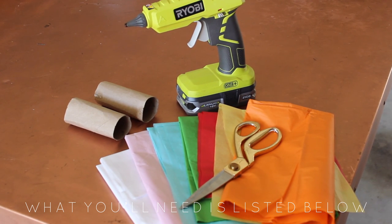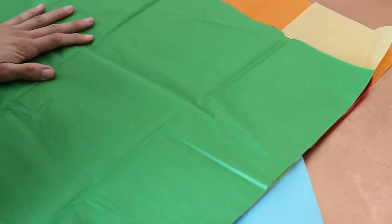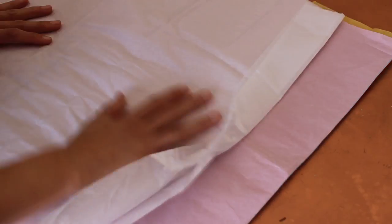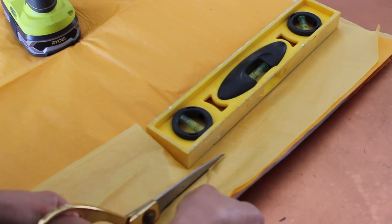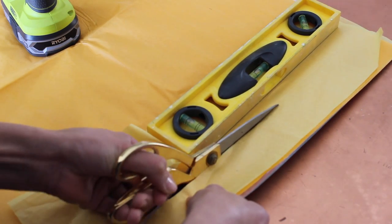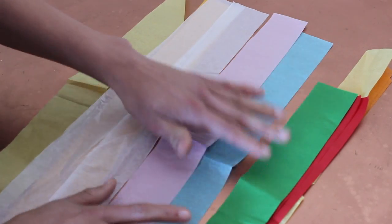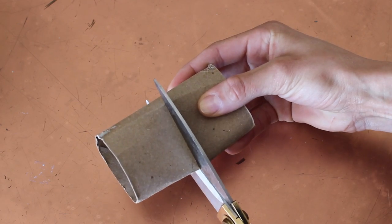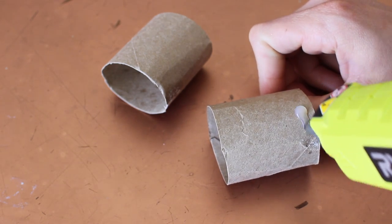For these napkin ring holders you are going to need the cardboard from a toilet paper roll or a paper towel roll, a hot glue gun, some tissue paper, and scissors. You're going to want a lot of colors because it's Cinco de Mayo and you want to be super festive and colorful. I just laid out all the tissue paper and bulk cut them all together. I eyeballed it and cut it a little bit thicker, but if you want to do more colors on the roll you're going to want to cut it thinner. This bulk cut saves you a lot of time. Next, cut the toilet paper roll in half.